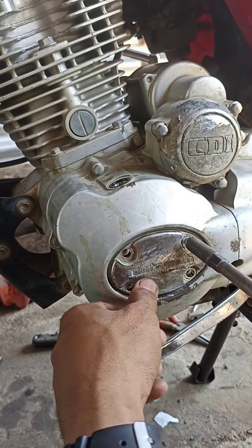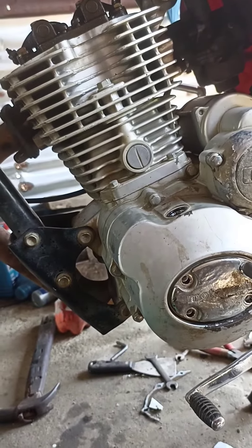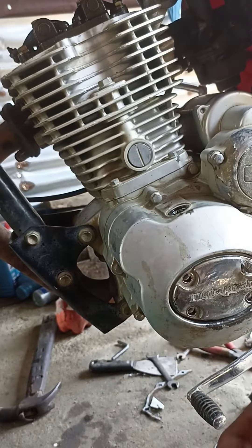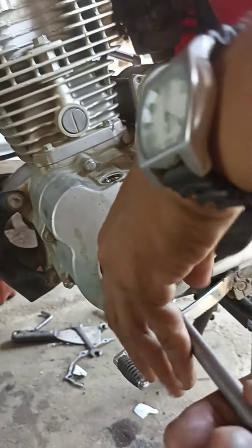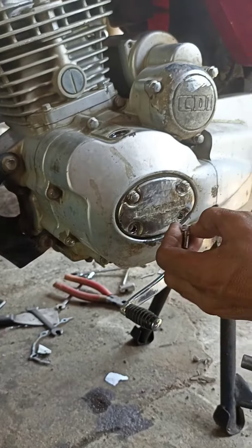Pagkatapos, ibalik na yung mga natanggal kanina — yung cover dyan sa crankcase, yung dinukutan natin para maikot yung flywheel.